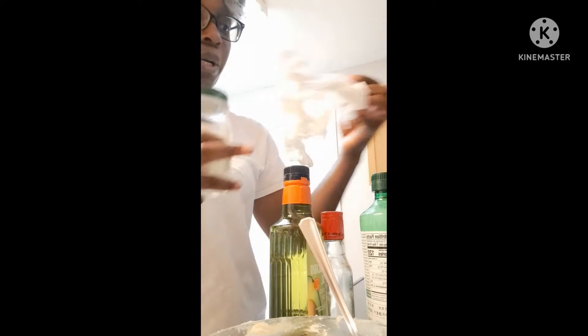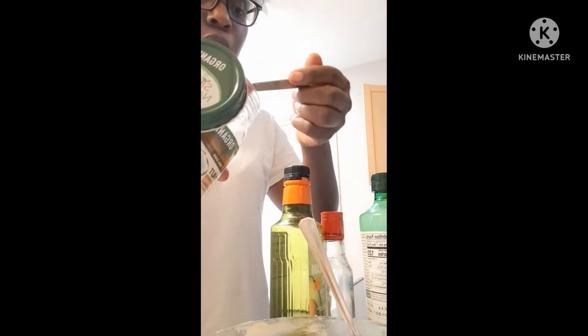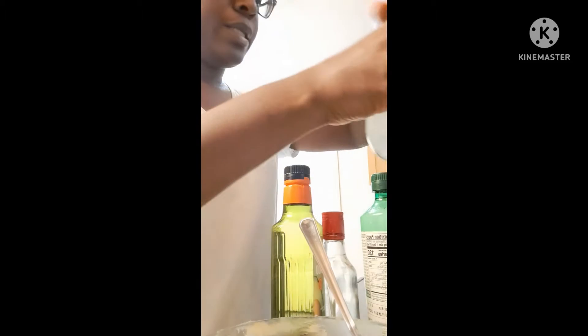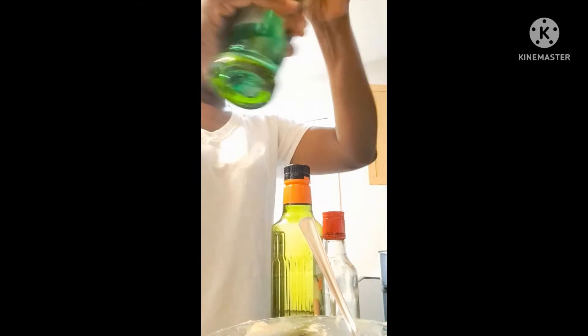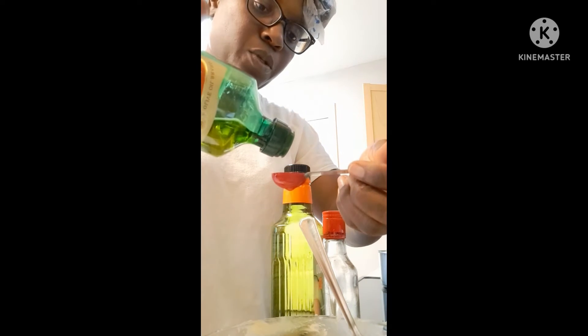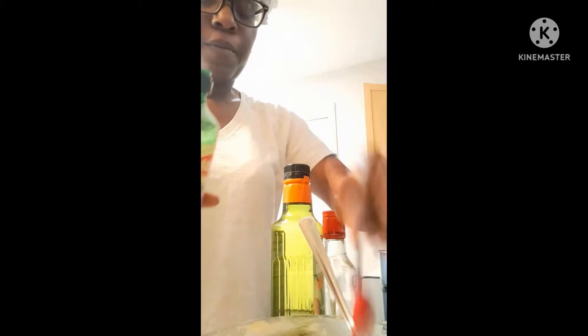I'm going to be adding some oils, but of all the oils, the clove oil is what is going to be the most prominent in this recipe. I'm going to add a quarter tablespoon of coconut oil — that's it, because the main oil is going to be the clove oil. I'm also adding a quarter tablespoon of olive oil.